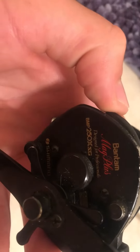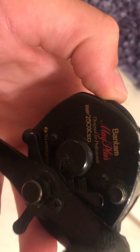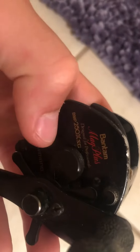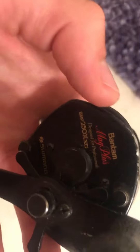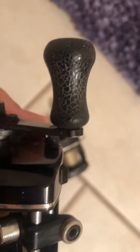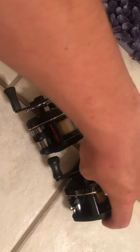And then we have — this is a Shimano. Right here it says Shimano. Bantam Mag Plus, designed for professionals. I'm not a professional so this obviously is not for me. But as you can see they're a little beat down. I wouldn't be surprised if these are like 20 years old or maybe a little bit older.